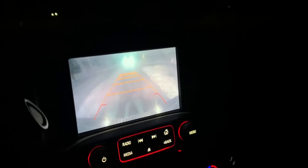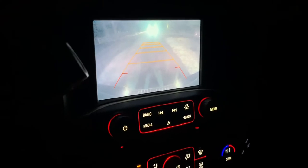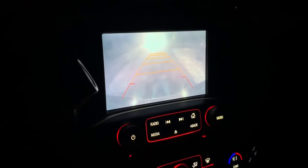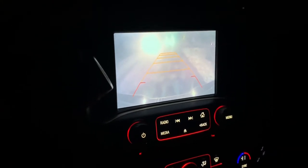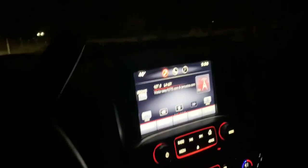I didn't get to record the rock light installation because I was busy running wires, figuring out placement, and helping out my buddy. I didn't want to leave him while I just stood there recording — I also just enjoy working on the truck. So I decided to help him out instead. But here, I'll show you guys how it looks now.